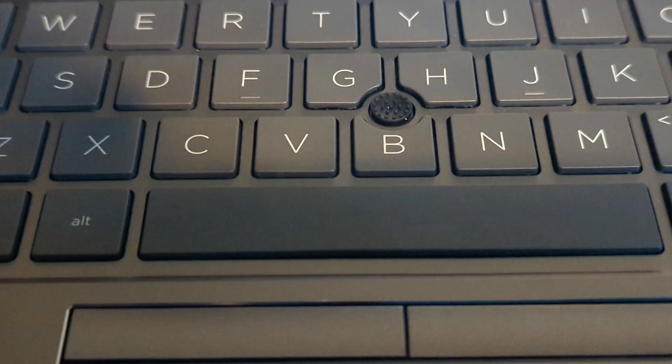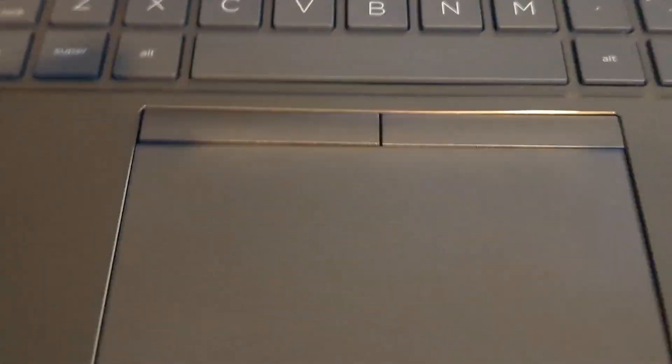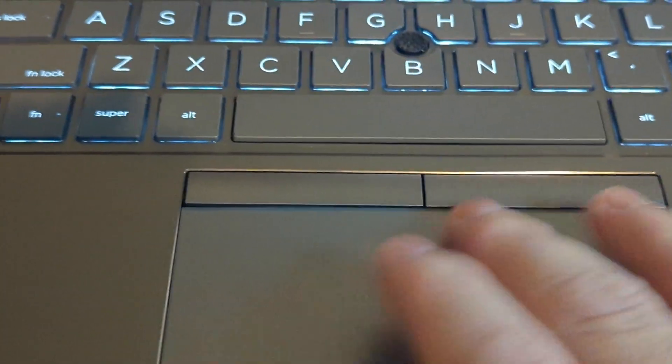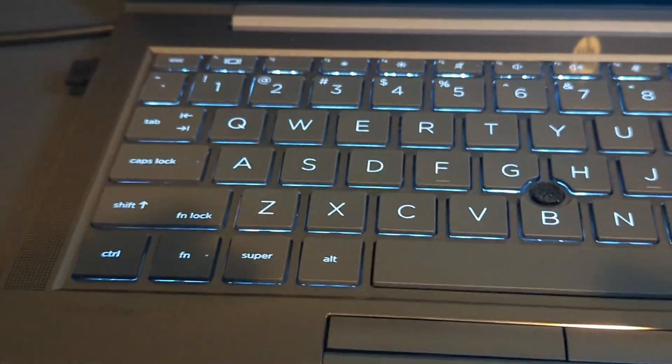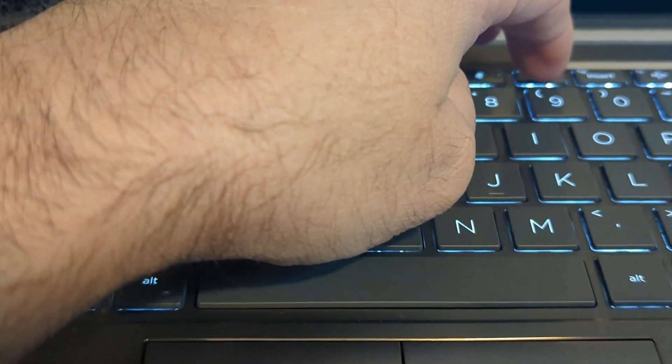HP says this is a premium keyboard — it's anti-spill and has a touchpoint device. The trackpad is glass and very easy to scroll across. It has a super key, and there are backlight levels for the keyboard.